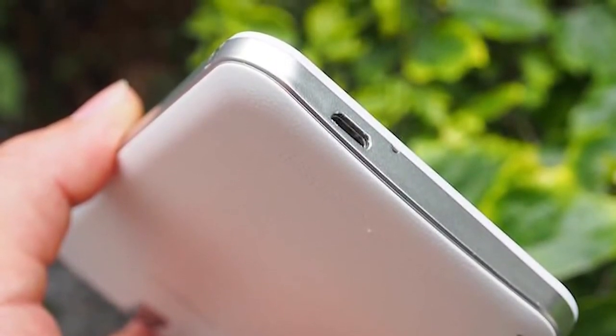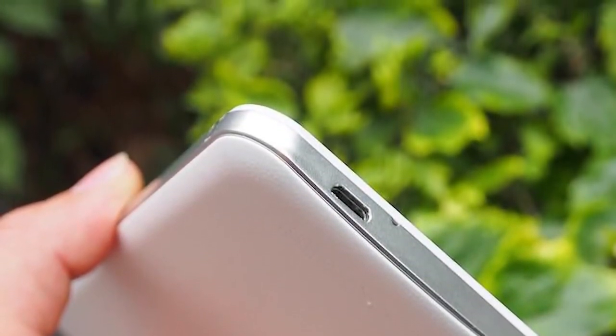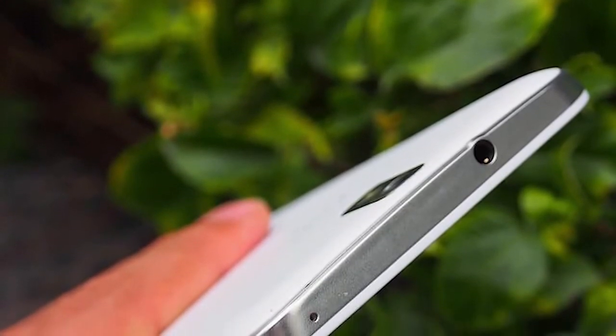Apart from that it's just the usual array of stuff: Bluetooth version 4, GPS, USB on-the-go, Wi-Fi b/g/n, and all these sorts of things.